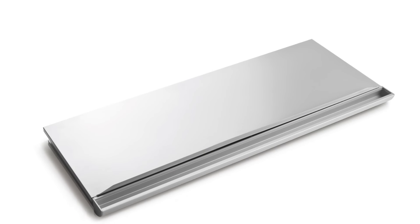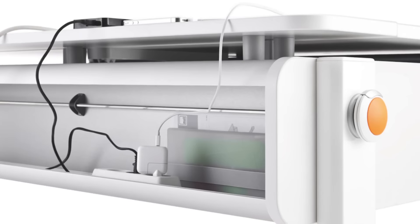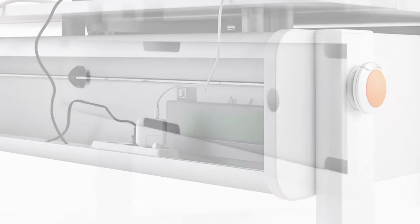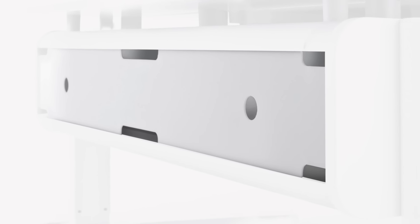We offer an optional desk cover for privacy. A cable duct on the back of the desk provides storage for cables and power cords. We also offer an optional desk cable duct cover with a frosted glass dial to conceal wires.